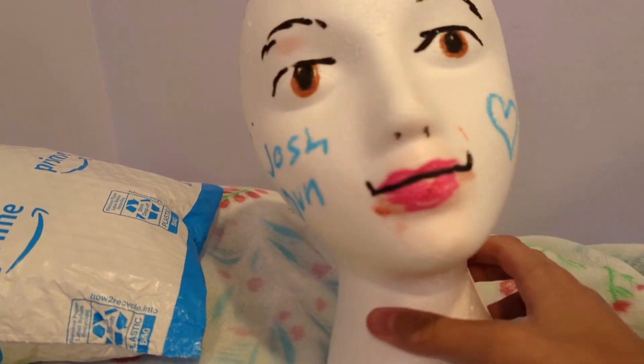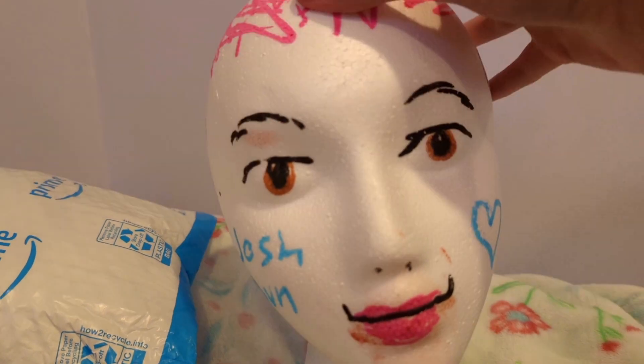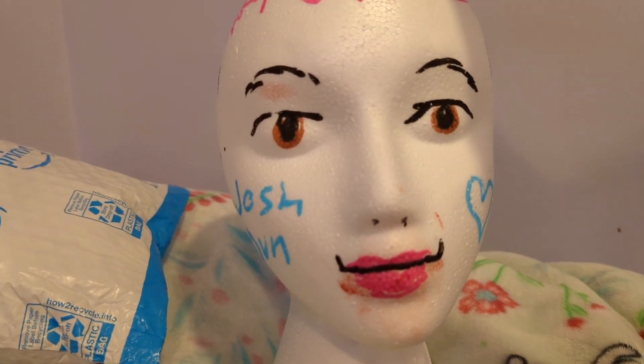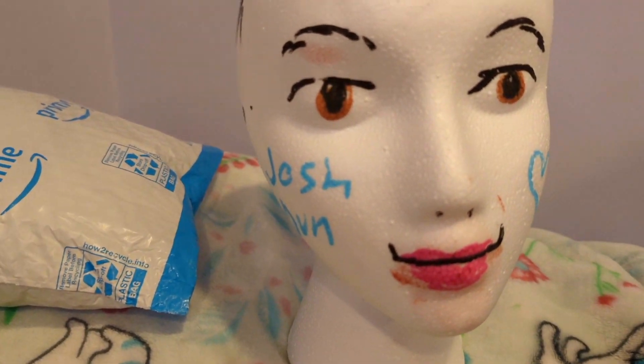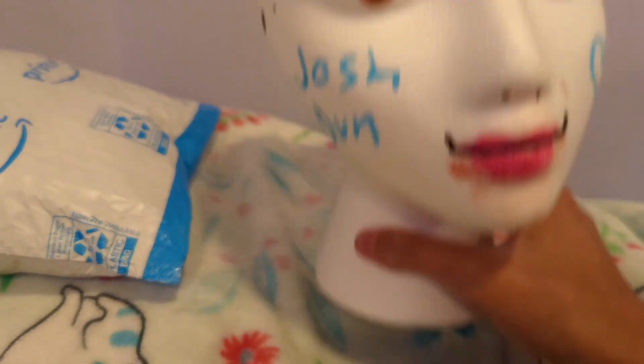Hey there, it's Joshua William Dunn, and today I am here with a double signature unboxing video. I was only going to do two separate unboxing videos, but I decided to combine them. I'm using Josh Dunn because Pixel's ugly, so I decided to stick with a more hotter mascot today.